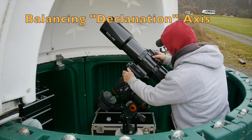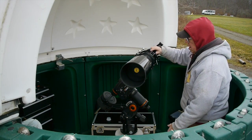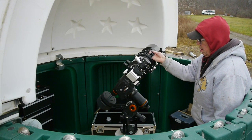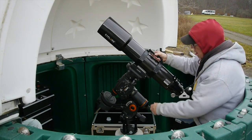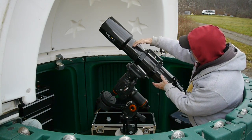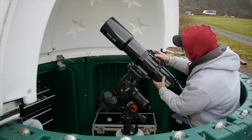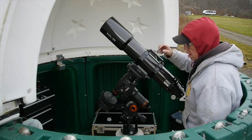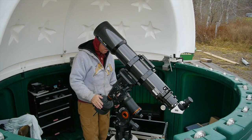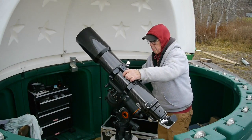You release the clutch, turn the telescope, and when you let go it should stay wherever you release it. To adjust that, you move the optical tube back and forth until you get it just right, or you may need to move the plate to get the telescope balanced on the mount.